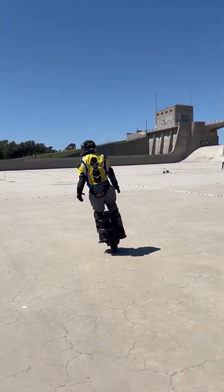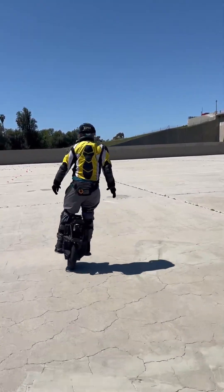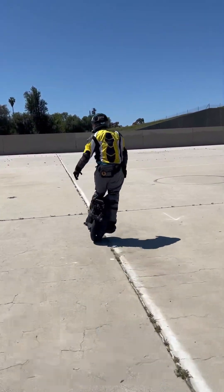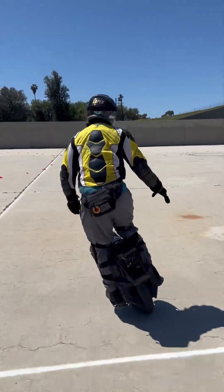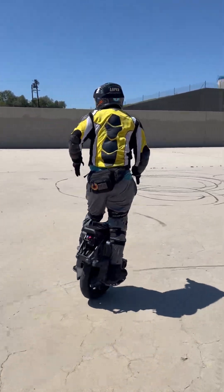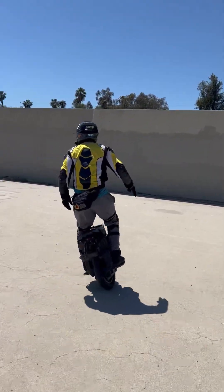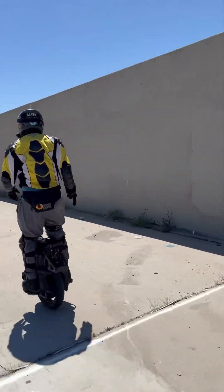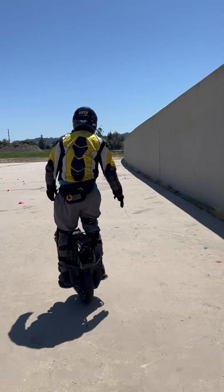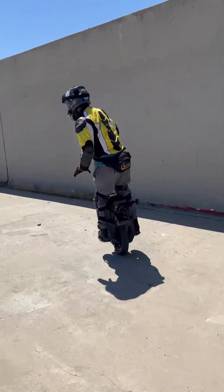And then there's carving from the hip. Hip carving is only from shifting your balance from left to right and right to left — just the hips.